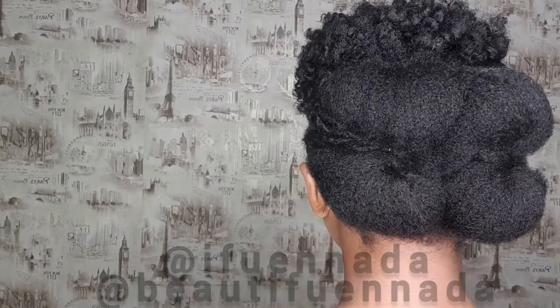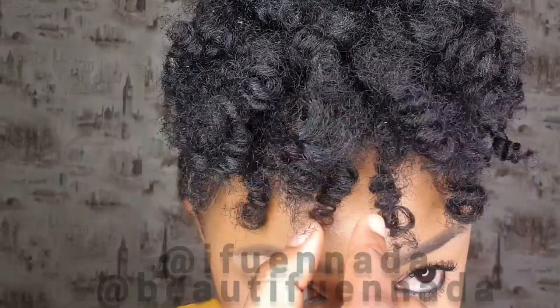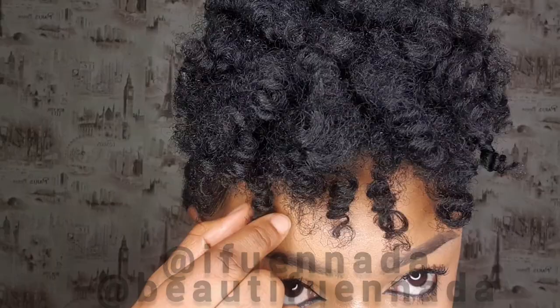Don't forget to follow me on Instagram at Beautiful Nada — that's my business page. My personal page is at Ifo and Nada. And don't forget to follow and subscribe here on my YouTube channel. Thank you, love you guys!